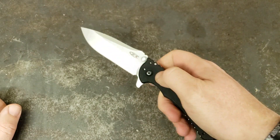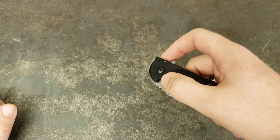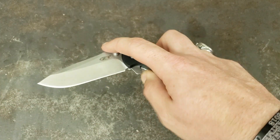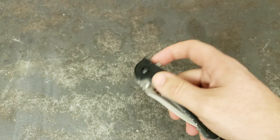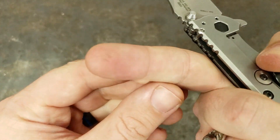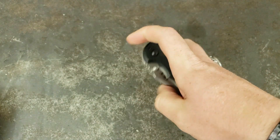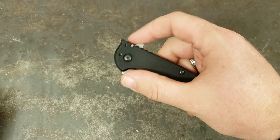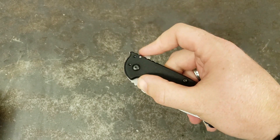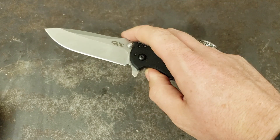I love assisted opens, I love automatics, and this knife has that Speed Safe Kershaw assist feeling to it, while still being a nicer knife like a ZT. One thing to note — it is a fairly strong one. So just using the finger tab there, it can dig in. What I tend to do is get my finger on the flipper and my thumb on the blade stop and kind of do them both at the same time, which makes it exponentially easier to open.